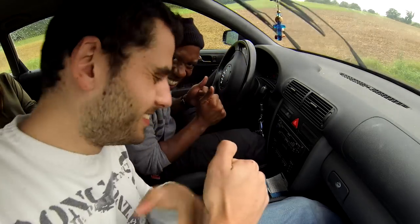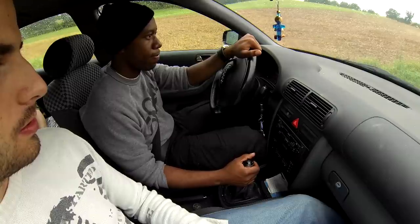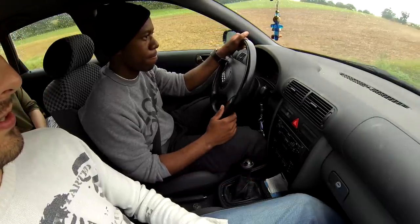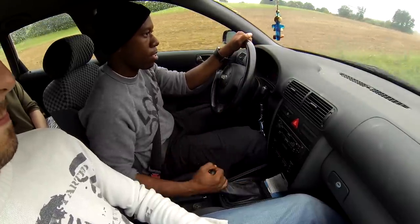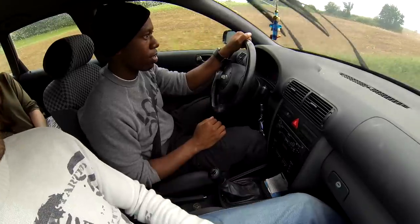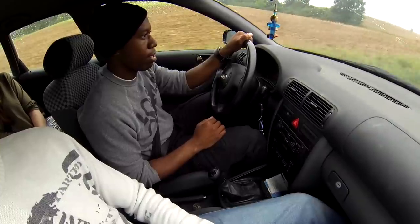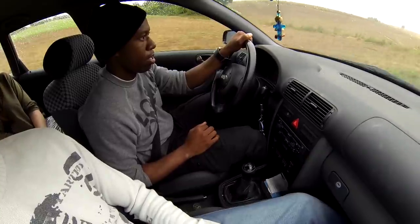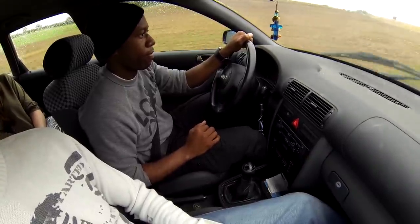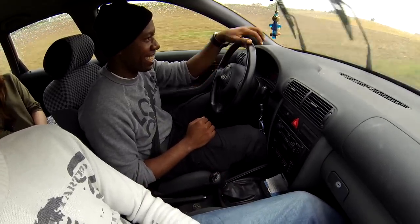Okay, first gear — it's all coming. Nice and slow. Perfect, go go go, and second. Go away here — yeah, perfect, gas. Yes, third. Yeah! And fourth. Okay, perfect — yes, you can drive!